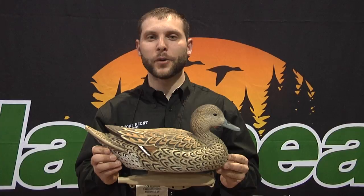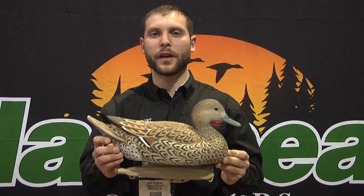This is the new Stormfront Pintail decoy, new for 2012. Plan Block.